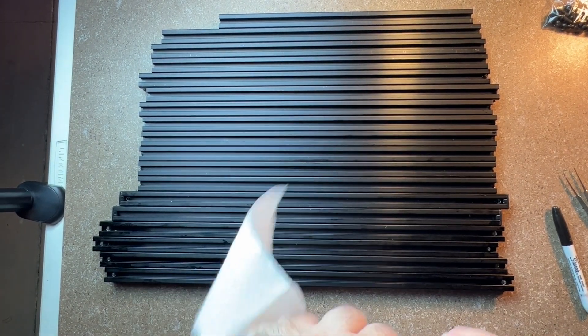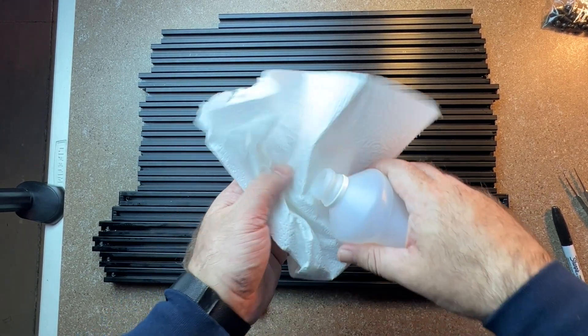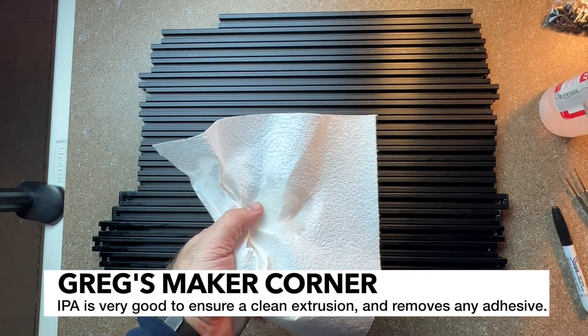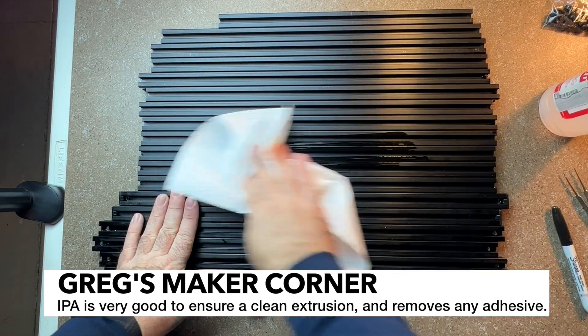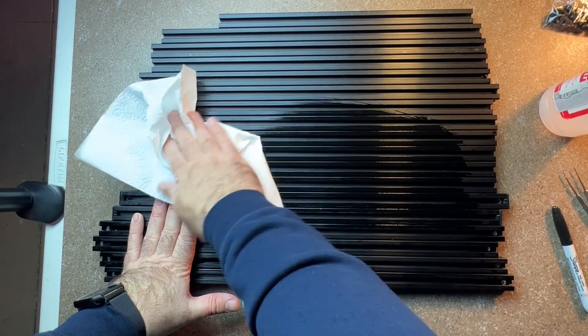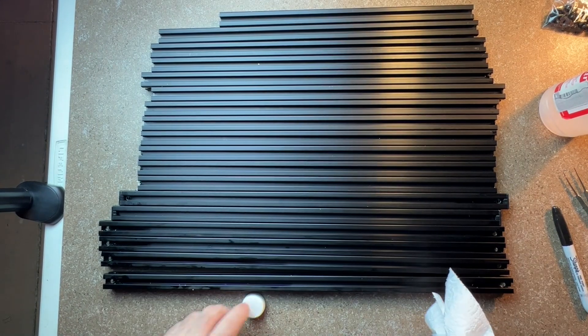Once you're done cleaning out all the little metal particles, what I like to do is just take some isopropyl alcohol, get a paper towel, and just kind of wipe everything down real good. That should get anything that's just kind of sitting there hanging around off. You probably want to do each side.